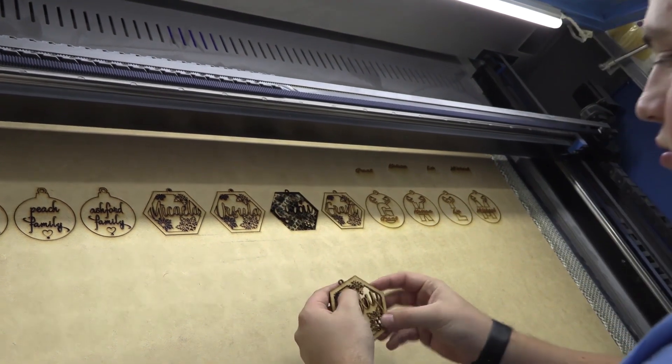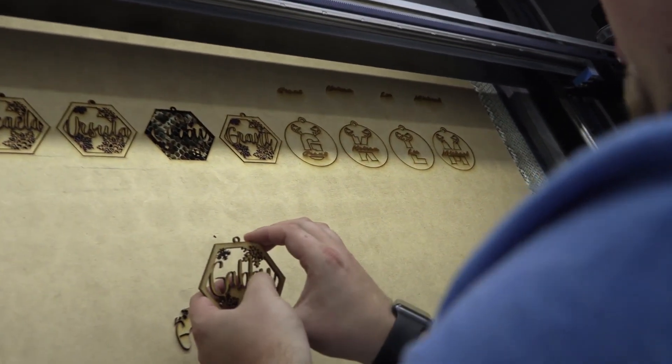Now that this batch is done, we're going to move it over to the decorating stage while we carry on with the next batch.